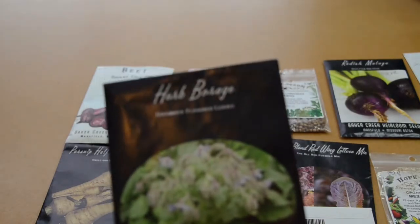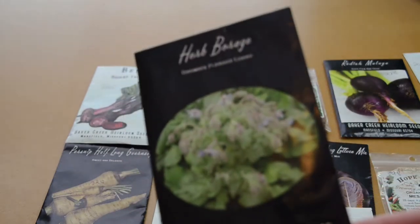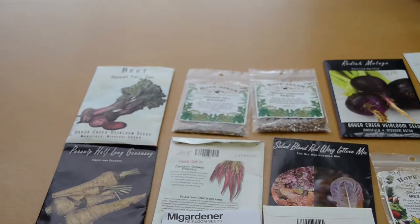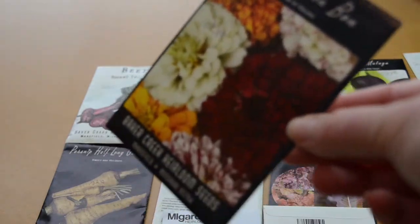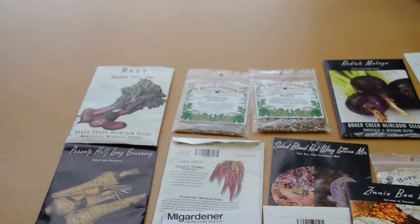The borage — these went insane. The bees just loved these flowers. It was the point where we wanted to cut them back sometimes but we were afraid to approach because there were so many bees buzzing around. We've got some zinnias — always very pretty. And I love to interplant different herbs and flowers in between my vegetable plants to attract pollinators.